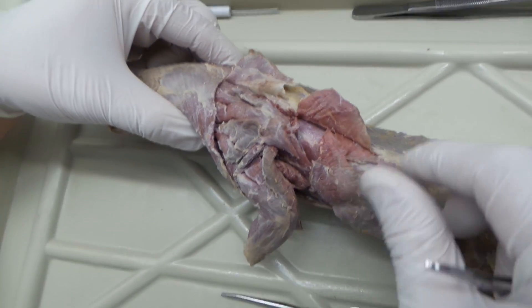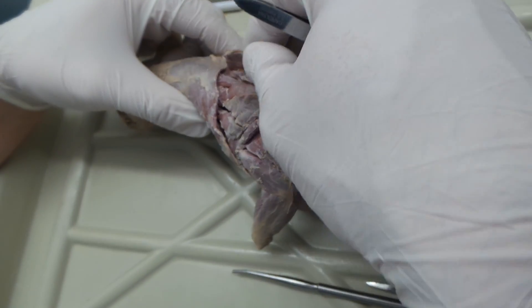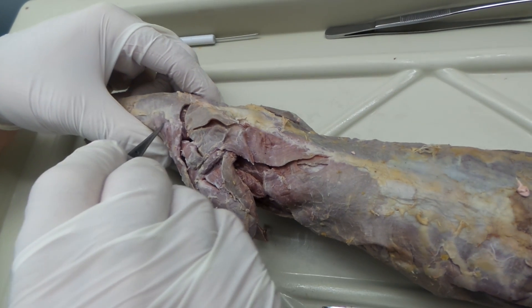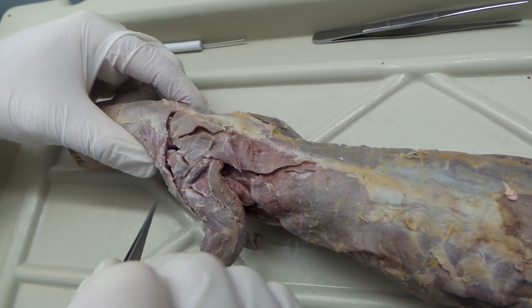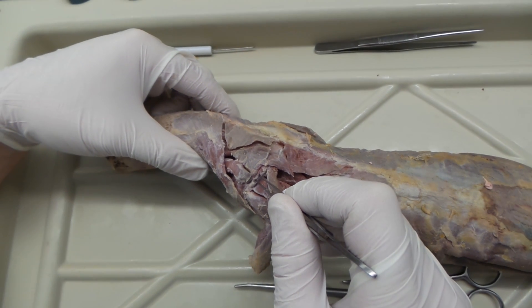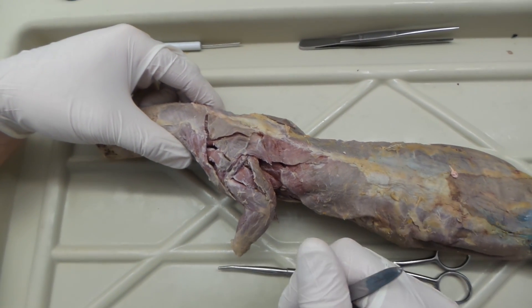To recap, for day one the muscles are: latissimus dorsi, spinotrapezius, acromiostrapezius, levator scapulae ventralis, clavotrapezius, clavodeltoid, acromiodeltoid, spinodeltoid, and epitrochlearis. That's it for day one.